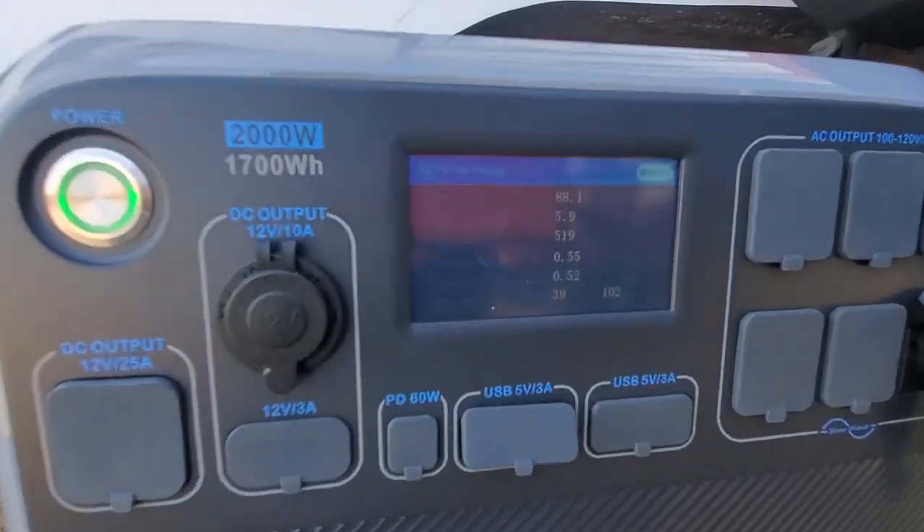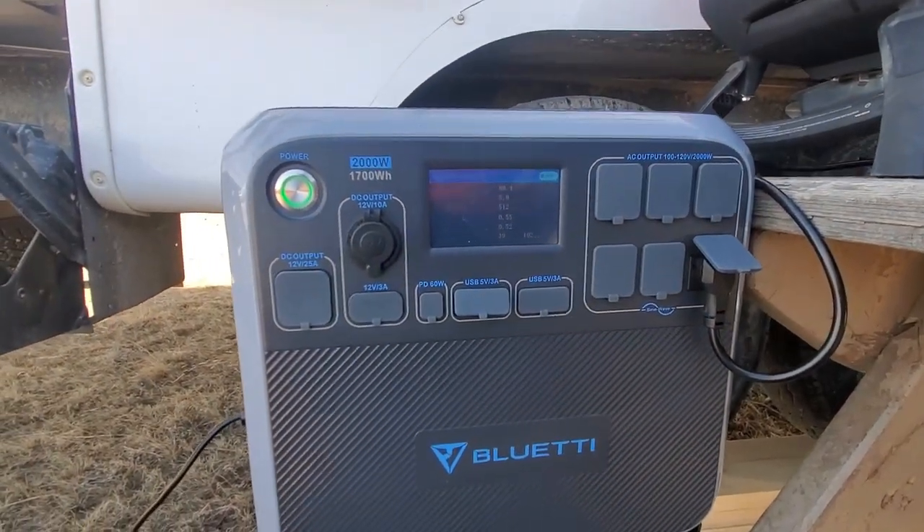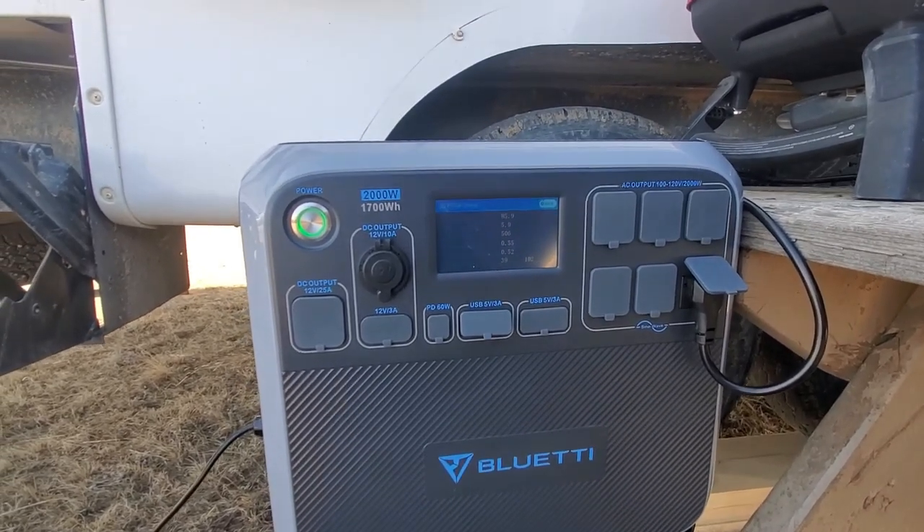Now, I've got to say this, and a lot of people won't realize it, so I'm going to explain it. That's actually really good readings. And the reason I say it's really good readings is the fact that we're in Canada — we are 51 degrees north parallel.